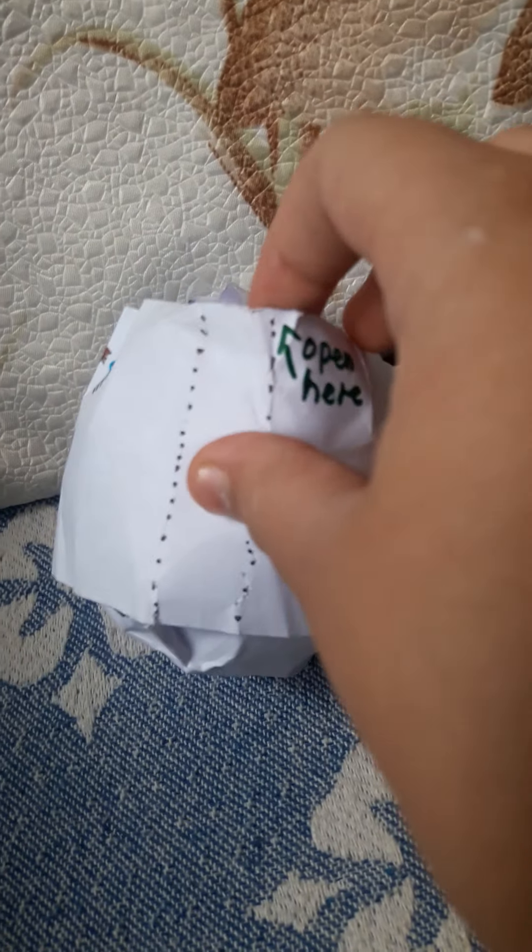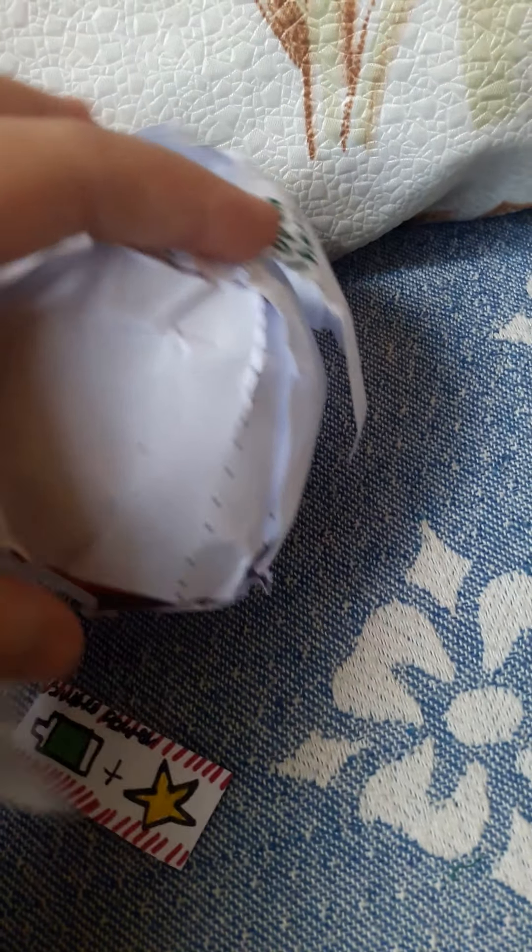I'm going to get into opening this right now. When I'm opening this I'll have to record it off camera because I don't really have a mobile stand over here — I'm not at my house. I'm going to open this and show you what I got.